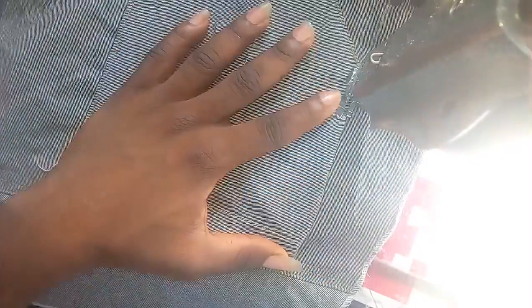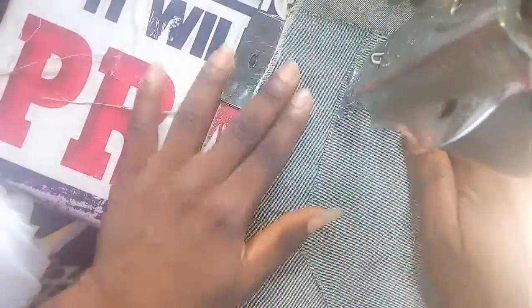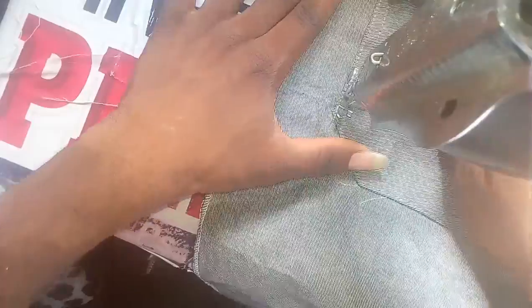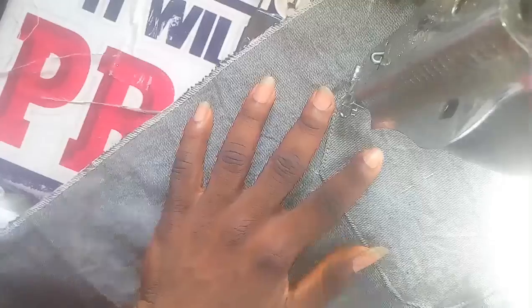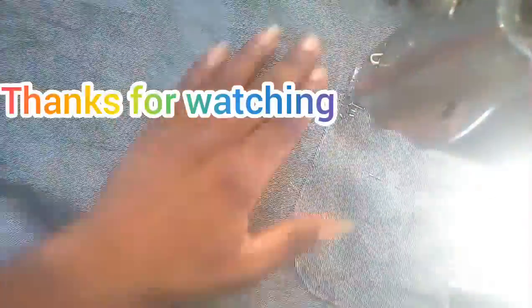If you are understanding this video, don't hesitate to drop a comment. And also click that like button under this video. Now we are going to stitch two times from this place. We are going to stitch — like jean pockets have a double stitch. It is almost done. That's how we make a jean back — that back patch design.